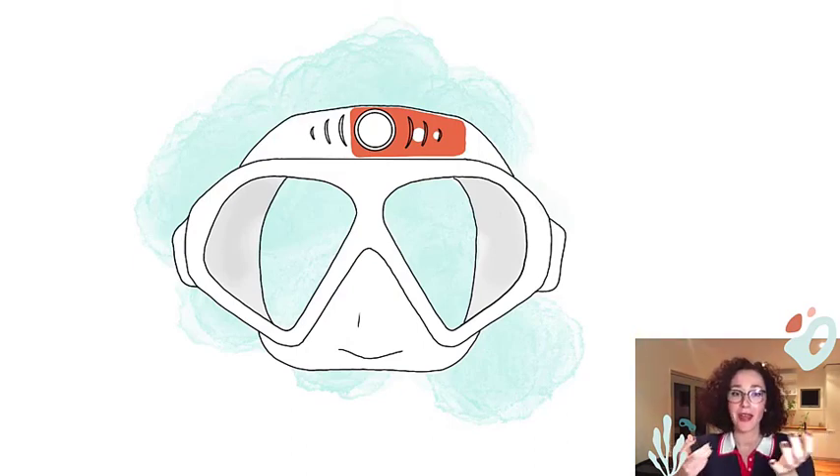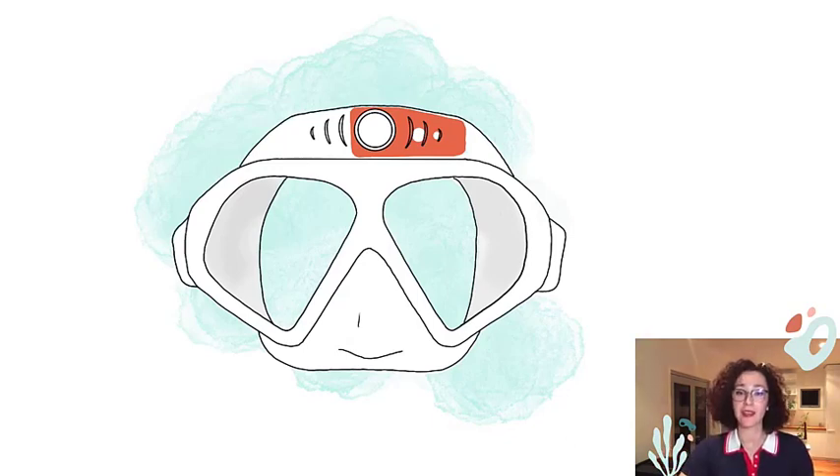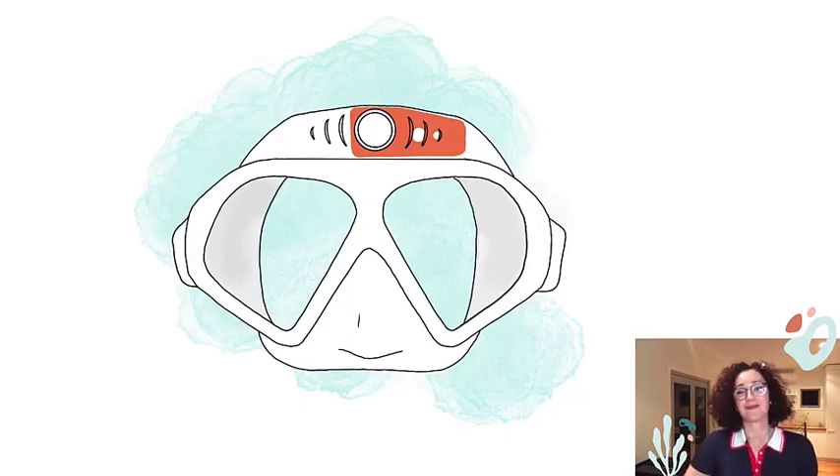If you have any further questions or want to see the product when it's released at the end of the year, I'd love to let you know. Thank you so much for letting me talk at you, and I hope you have a lovely rest of your conference. Thank you.